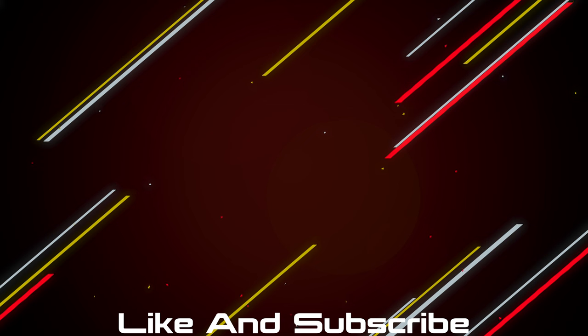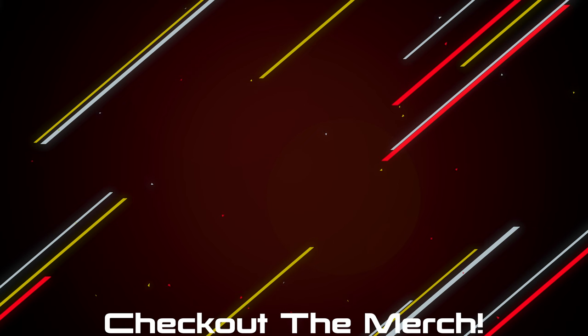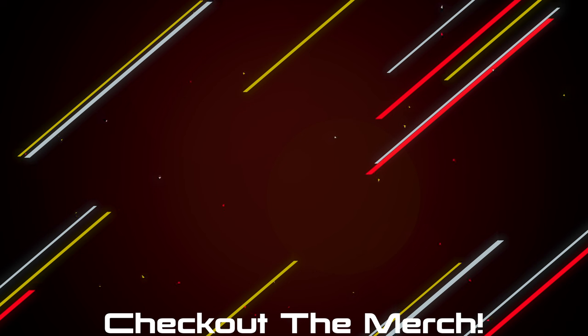If you made it this far, hit the like button and subscribe. If you want to pick up any of the products they'll be linked down below. If you want to further support the channel, check out the merch — I made some shirts and hoodies that look and feel great, and I'll only put my name on something if I'm really proud of it.